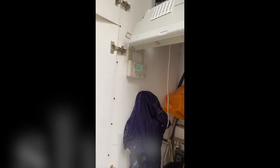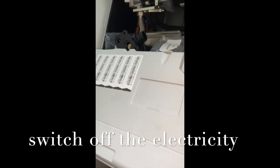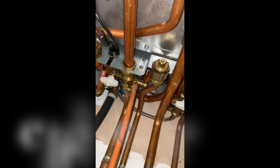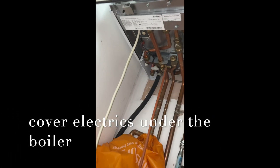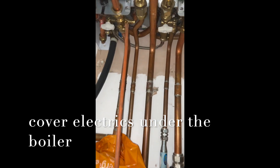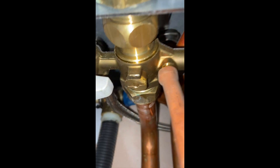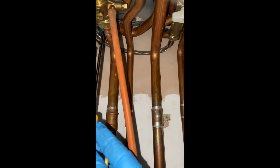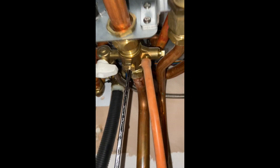Replace a diverter valve on an ecotech boiler. First, shut off the flow and return valves, which are these ones. That's the off position. I shut it off with an Allen key — I think it's 4 mil. So that's on the off position.